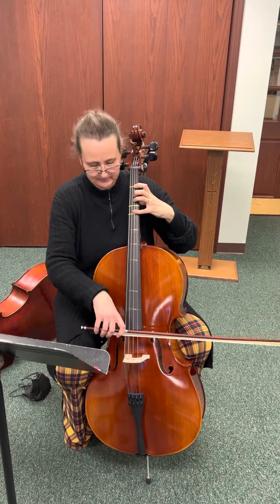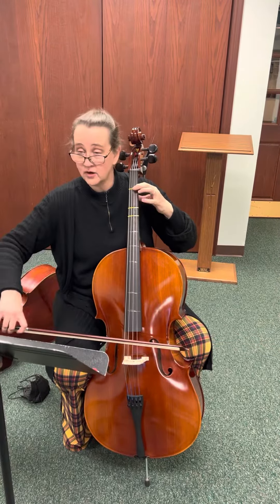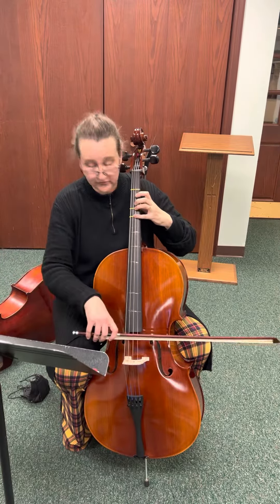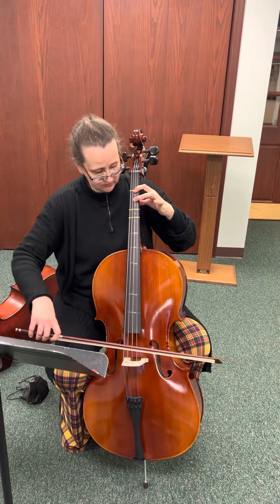So here's from measure 15. Sorry, I got talking and not playing. Four hold, one, hold — A, hold — two, hold — four, hold — one — two, hold — hold, and the rest.